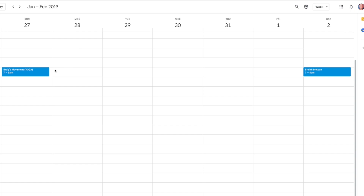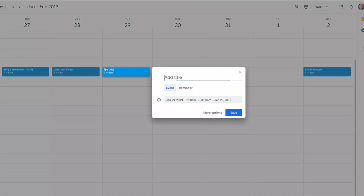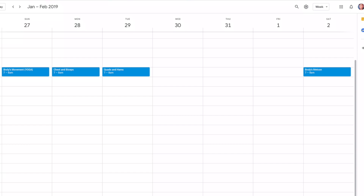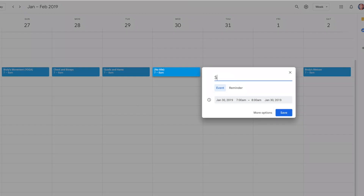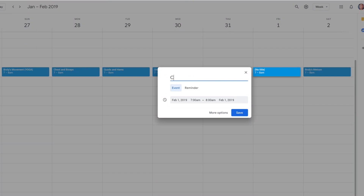Now, you will notice there are only four Broly Building lifting workouts. So what we're going to do is that on Monday, we're going to do chest and biceps. On Tuesday, we'll do quads and hams — we're going to hit those legs really hard with our legendary workout. And then on Wednesday, we're going to do shoulders and triceps. On Thursday, we'll do back and abs. And then on Friday, we're going to go back to the beginning and start on chest and biceps again.